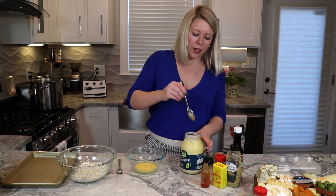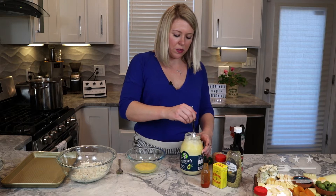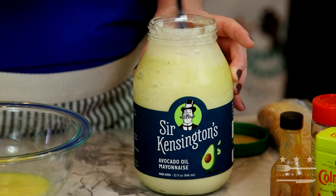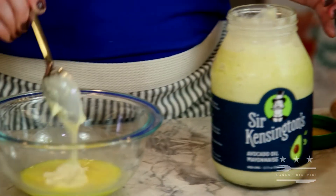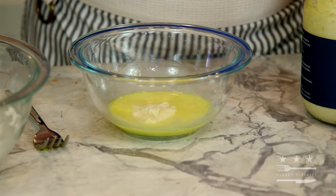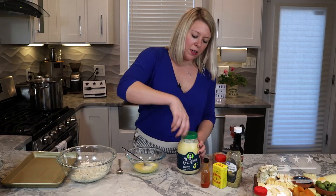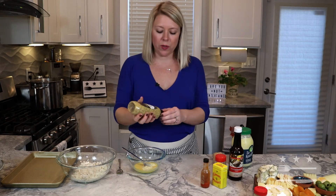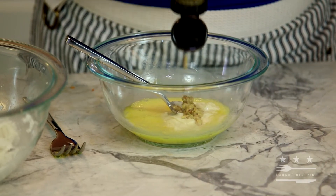Now we're going to add just a tablespoon or so of mayonnaise — in our household we love this avocado oil mayonnaise. Not as much as you think; just a dab will do ya. Then into the mix I'm going to use a little bit of coarse ground mustard and mustard powder — I like a lot of tang in my crab cakes.